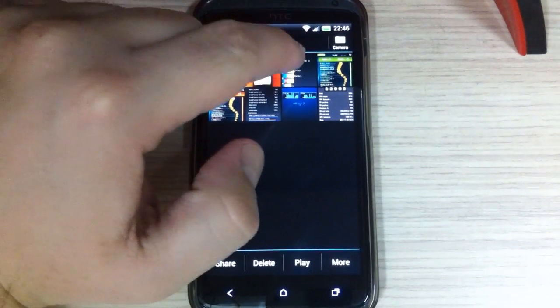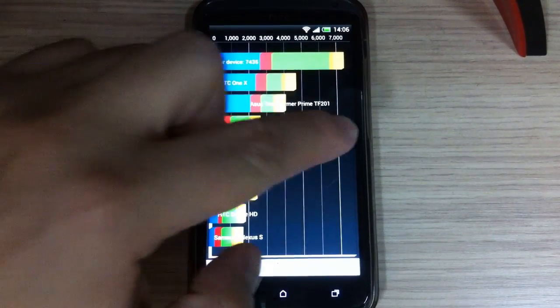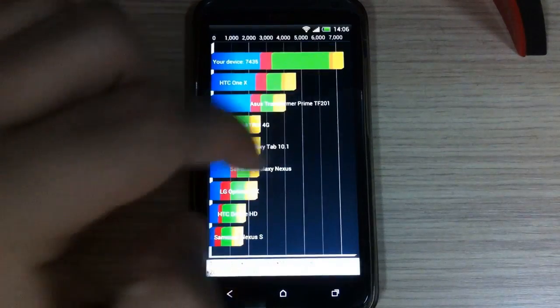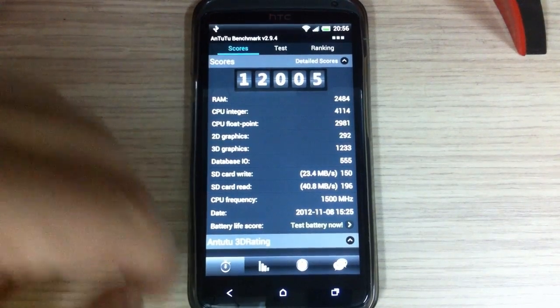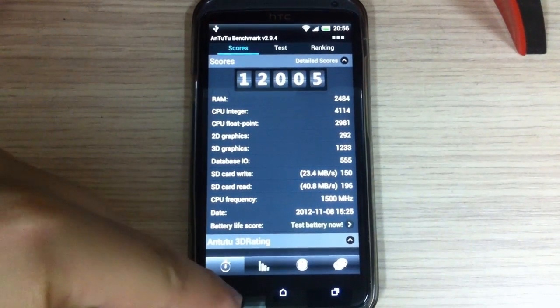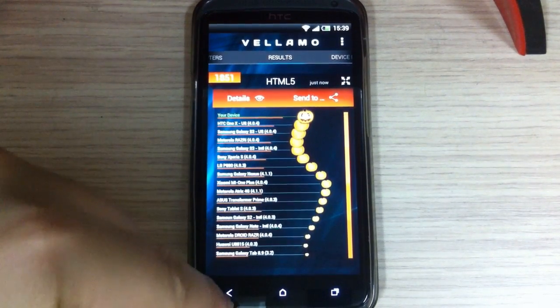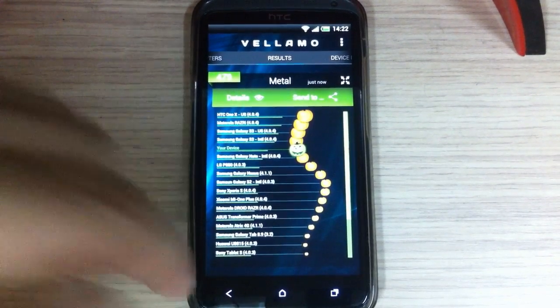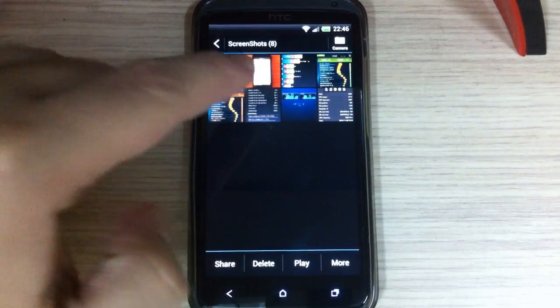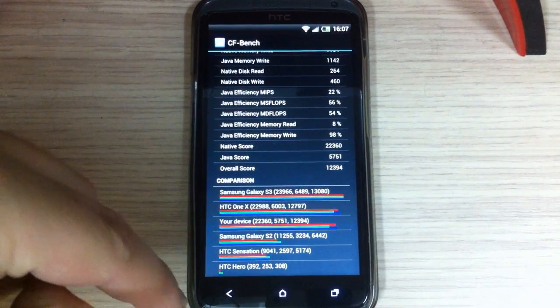Here is Quadrant Standard with a score of 7,435. Here is Antutu with 12,005. Here is Vellamo with 18.51, and Vellamo Metal with 4.79. And finally, CF Bench with an overall score of 12,394.